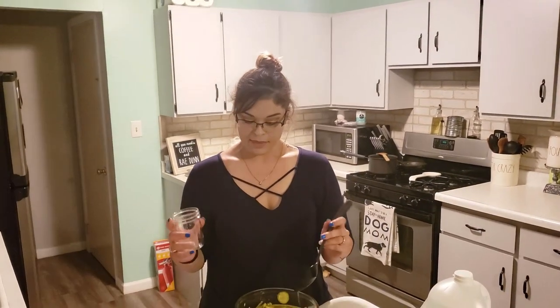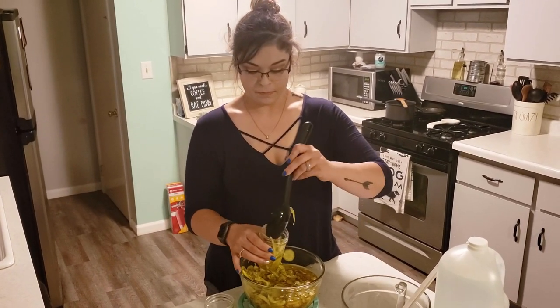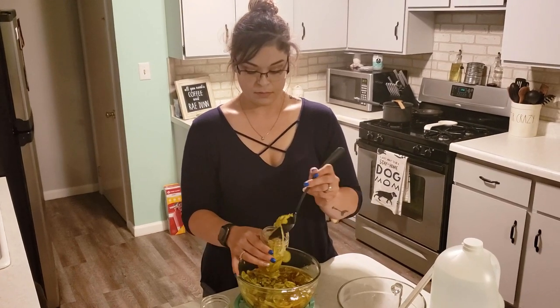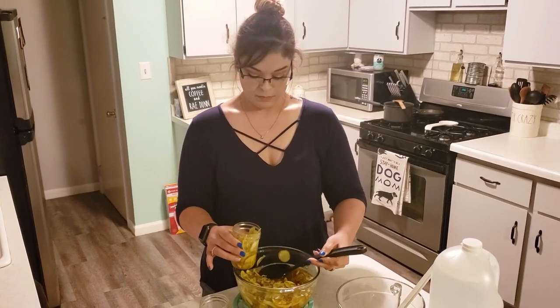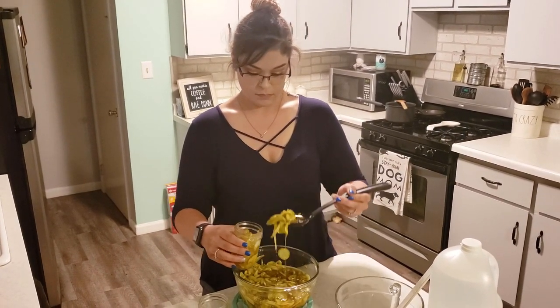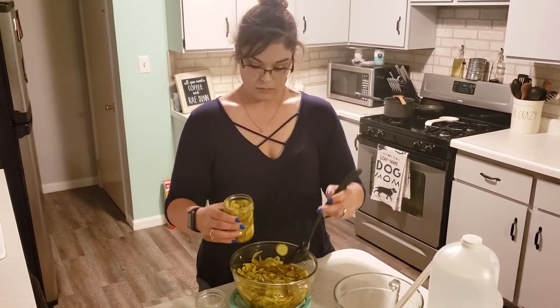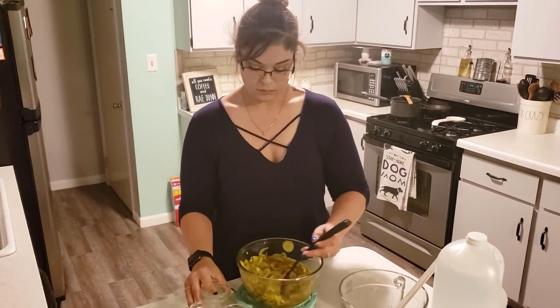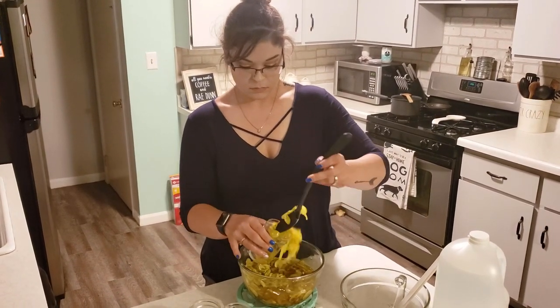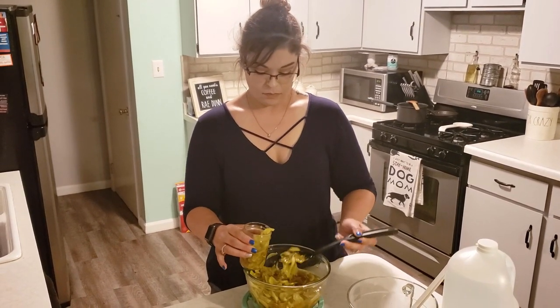We got some mason jars — half pints — washed and cleaned really good. I think we're going to need more than six though. The brine was simmered, sugar dissolved, poured over the cucumbers and let it sit about an hour to cool off. Now we're jarring them up. They should last about three weeks in the fridge because we're not actually canning them.